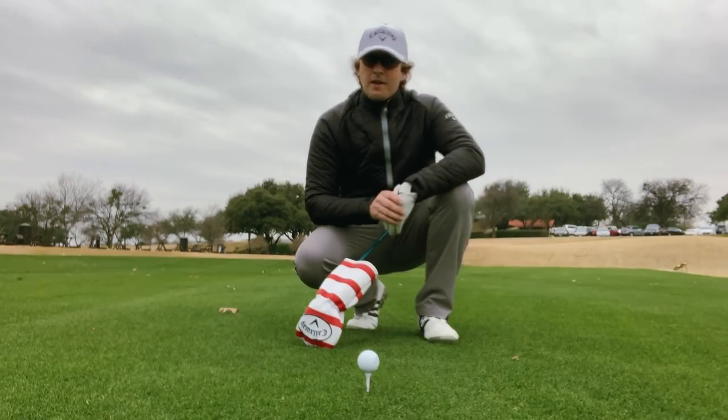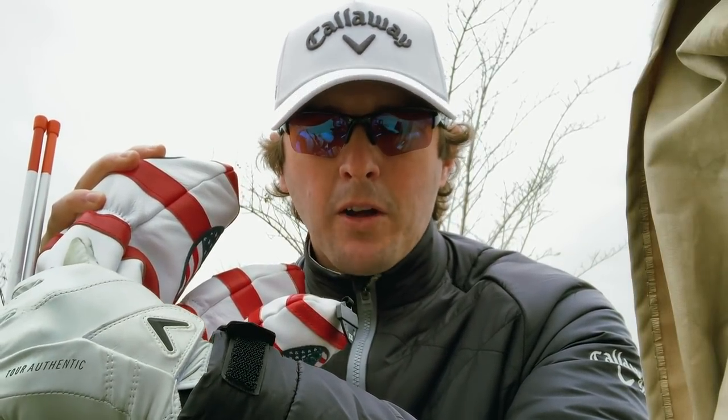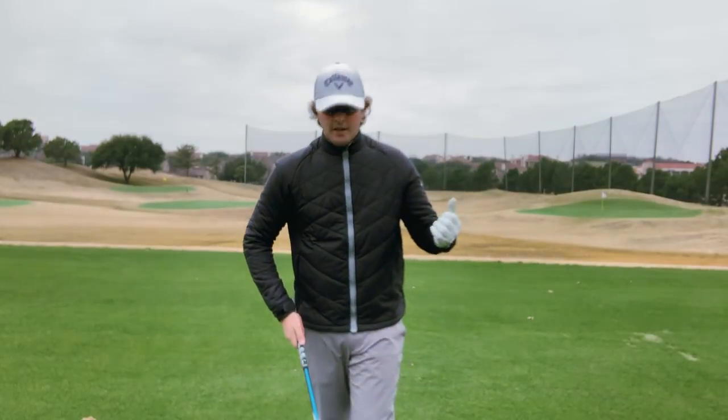Quick sidebar — tell me in the comments how long you've been slicing it and what you've been working on. Also, I actually started filming this video a couple of hours ago and had to stop because it got so cold I had to switch mics and teach a lesson. Anyway, we're back now. This is actually the first time I've swung a club since I was in California a couple of weeks ago.